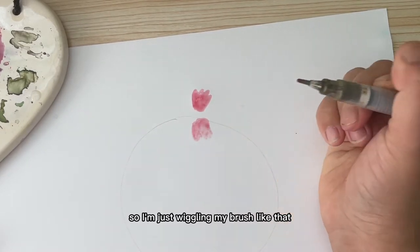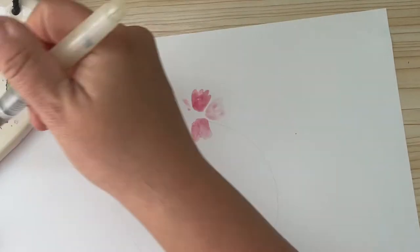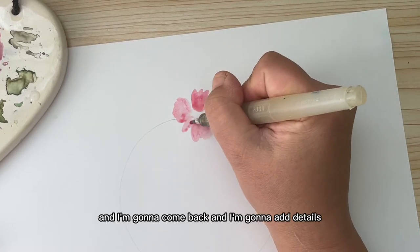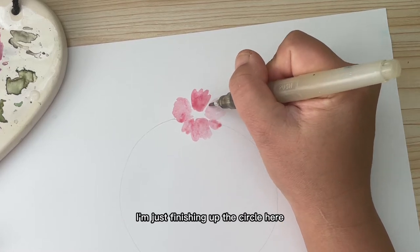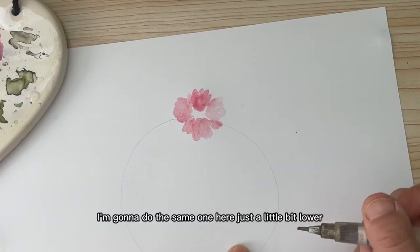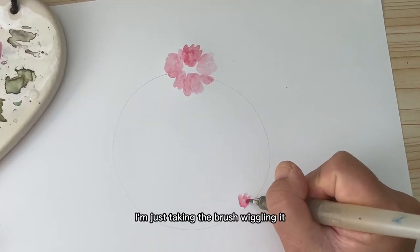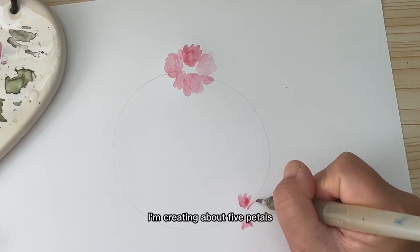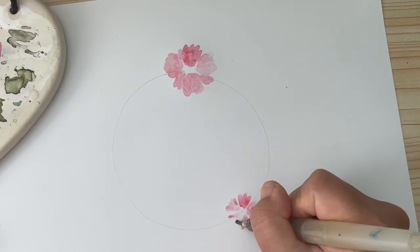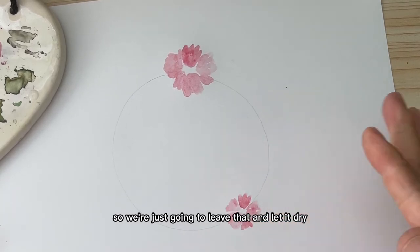I'm just wiggling my brush like that and going all the way around, adding pigment as I go along. I'm going to come back and add details — just finishing up the circle. That's a beautiful poppy. I'm going to do the same one here, just a little bit lower and smaller. You can pause this video anytime if you need a little more time to catch up. We're going to leave that and let it dry and move on to the next flower.